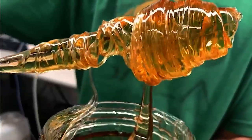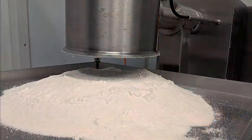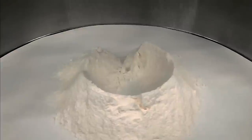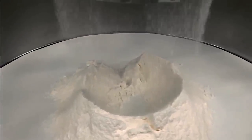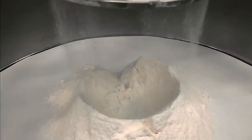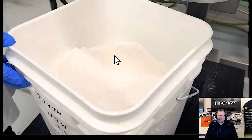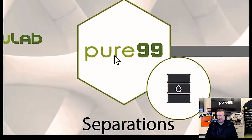Look at that beautiful oil — absolutely gorgeous. There's also an isolate process where you take that distillate and bring it to a white powder. Those are laboratory pieces of equipment. You can make buckets and buckets of what they call isolate.